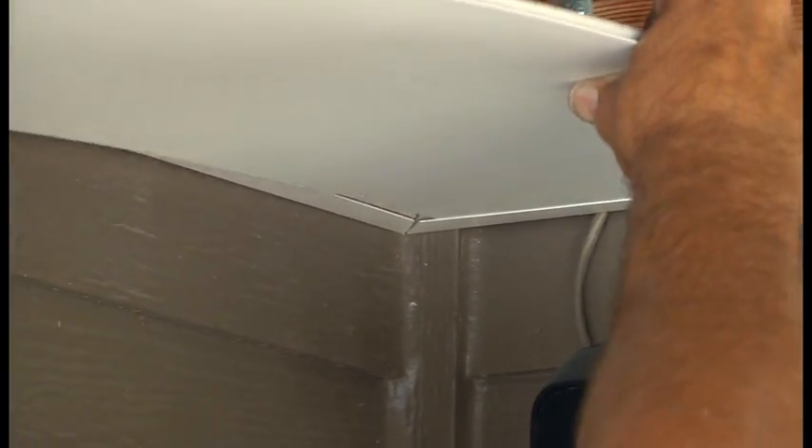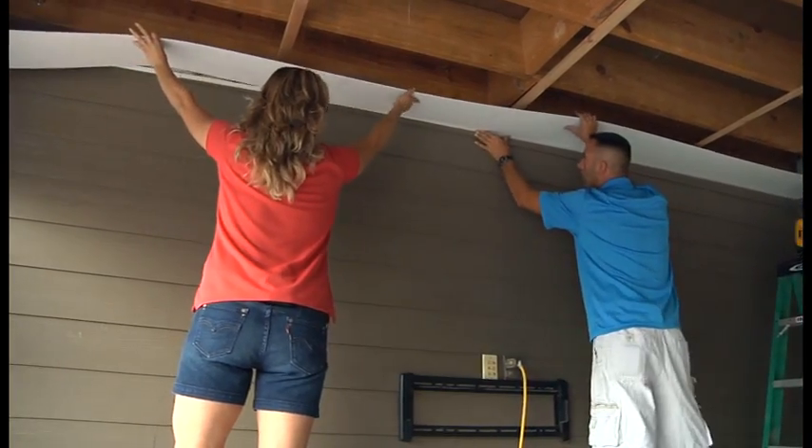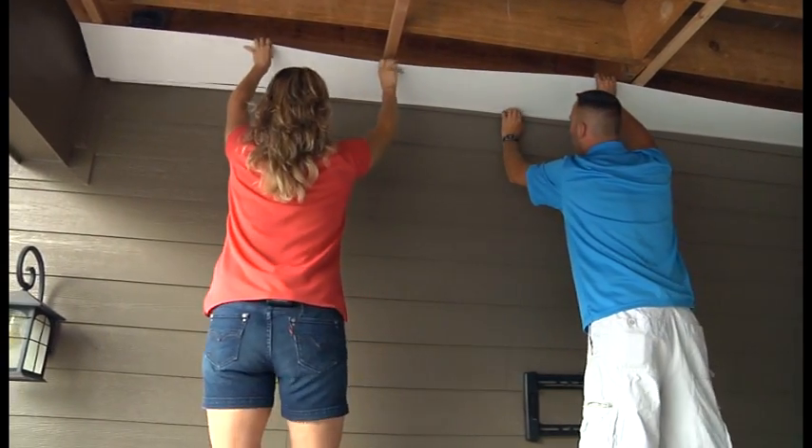We're going to slide the end of the panel into the wall trim against the house and slide the whole panel over and get it started into the side wall trim. Just holding a little bit of pressure on the back hand and then work it in.